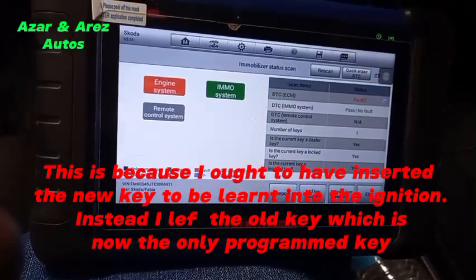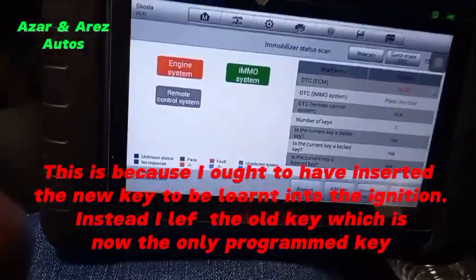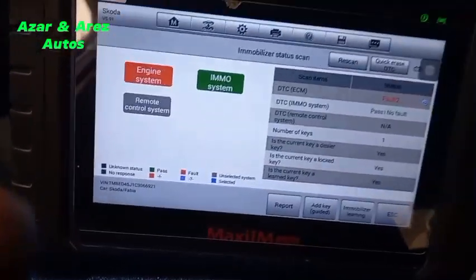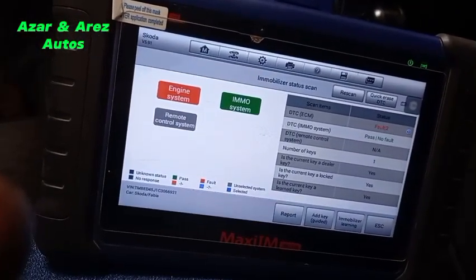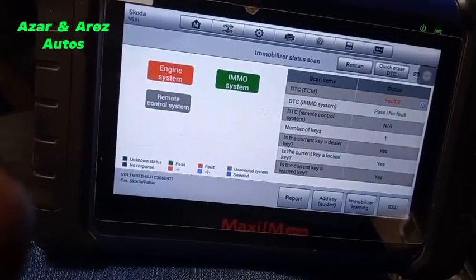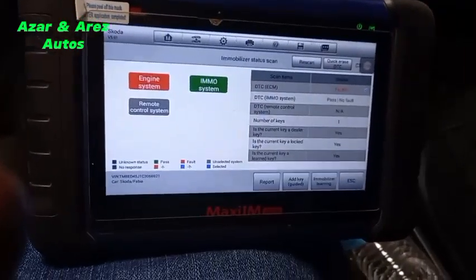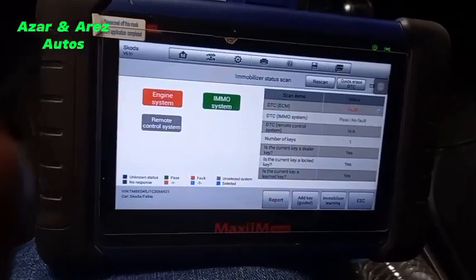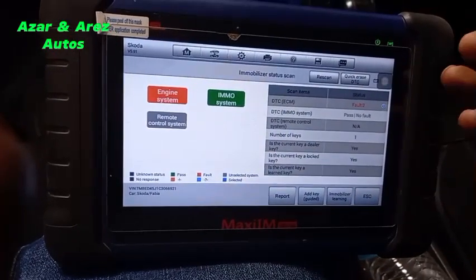That's rather strange. Obviously only the original key can start the car — this new one did not start the car. So we only have one key registered. What could be the problem?